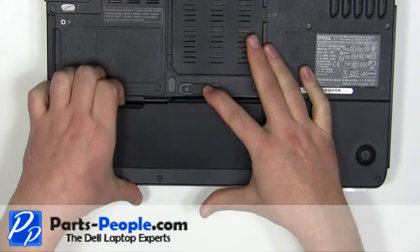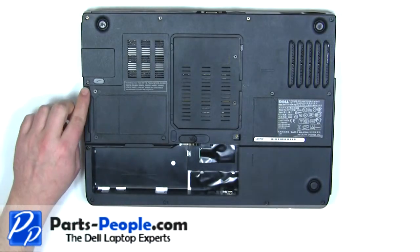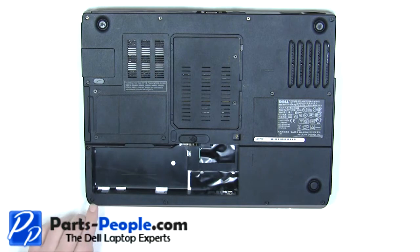Slide the latch to the right and lift the battery out. Remove the 13 2.5mm x 8mm base screws.